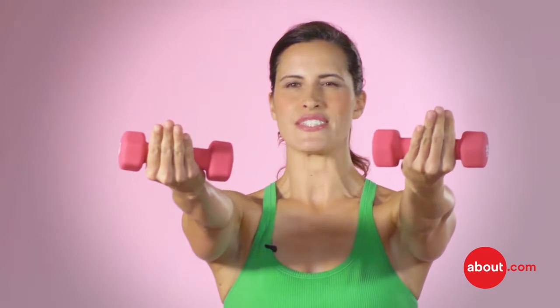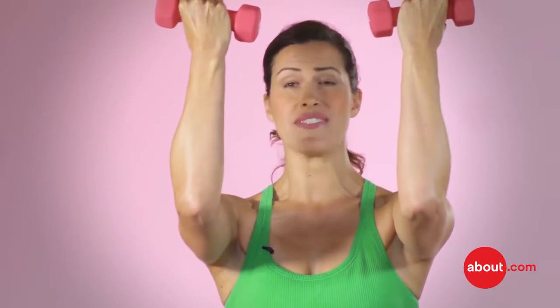You're going to pull your powerhouse in and squeeze your glutes. Then you're going to drag these weights in, popping those bicep muscles. You don't even need weights, but you can do it with weights — these are three pounds.